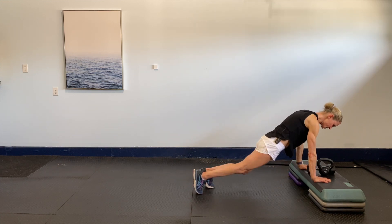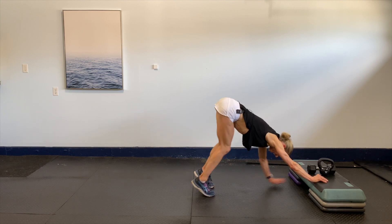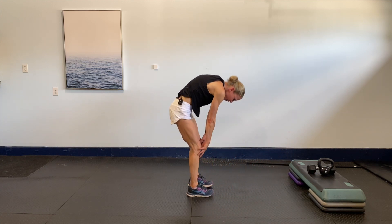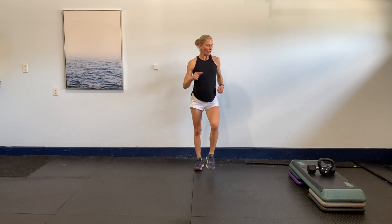Bring it out, now just take it to a down dog — just press it. Nice and easy, if you're comfortable, slowly just roll up one vertebra at a time, roll the shoulders. Okay, I'm going to pick up my kettlebell — we're going to go through this complex.